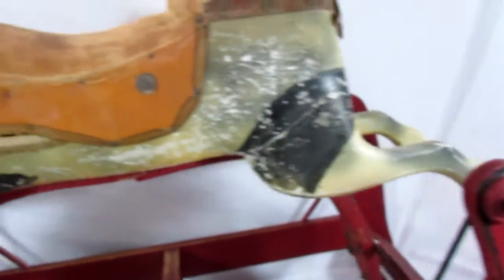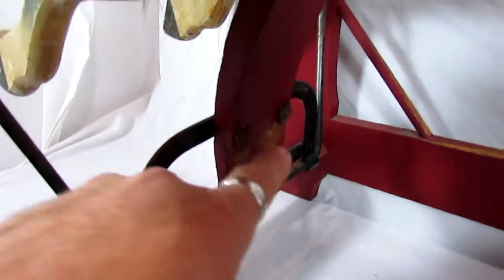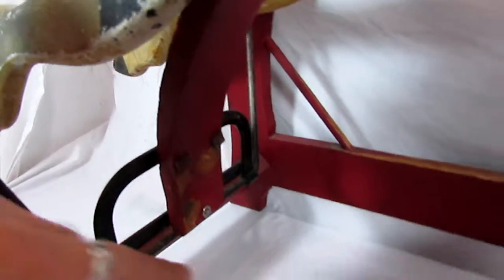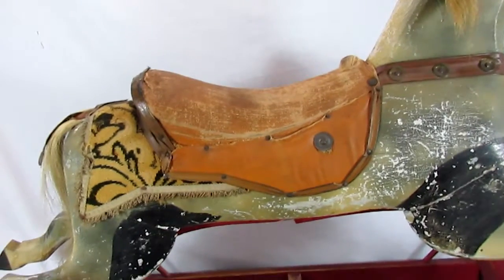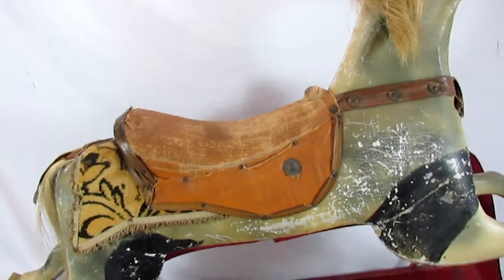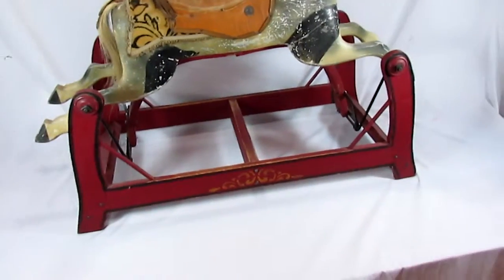Got it all put back together. I did have to replace one screw in the back — one of the original screws was missing — so I just replaced that with a standard bolt and nut. So as far as displaying goes, it is ready to rock and roll.